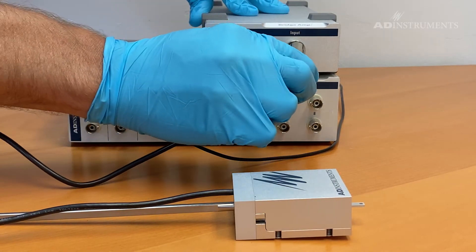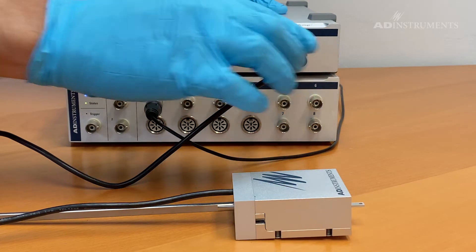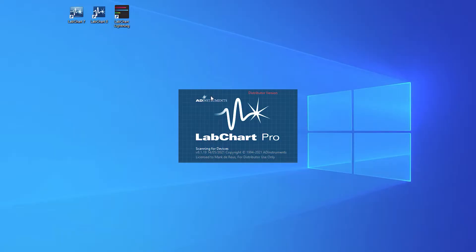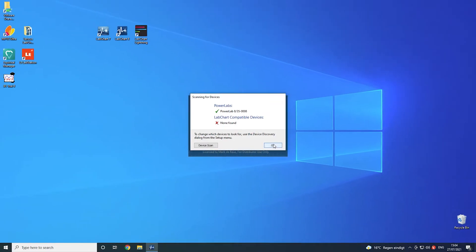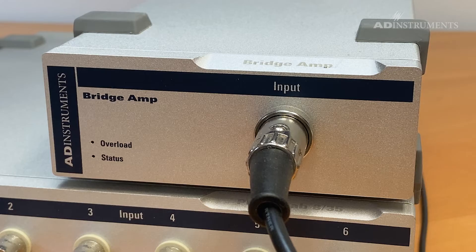Plug in the transducer that will be used to record the signal. Now start LabChart. When the bridge amp is correctly detected by LabChart, the status light will turn a solid green.